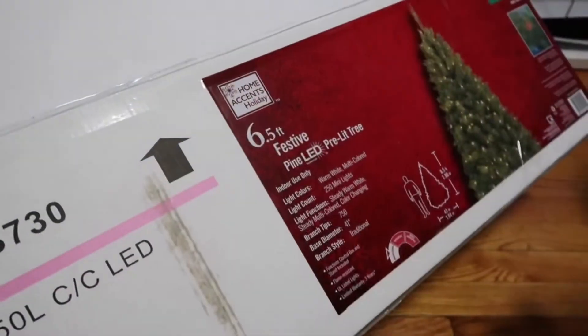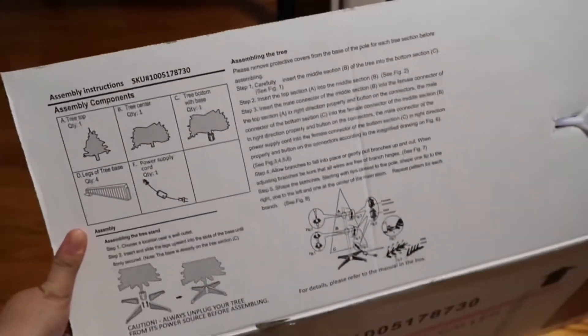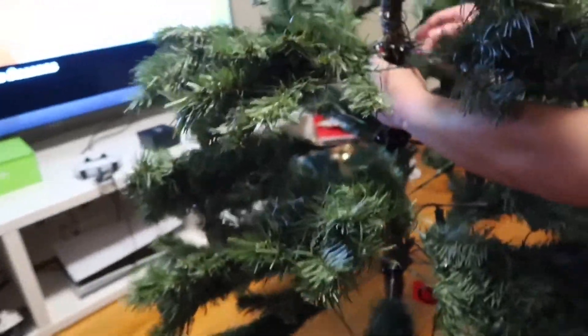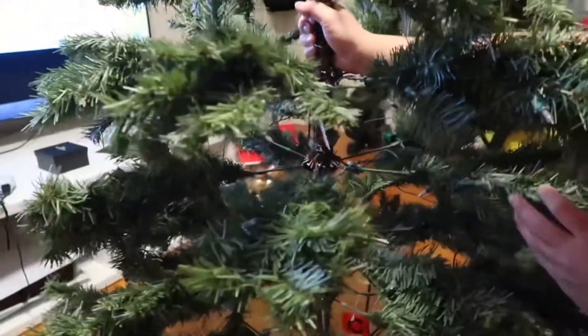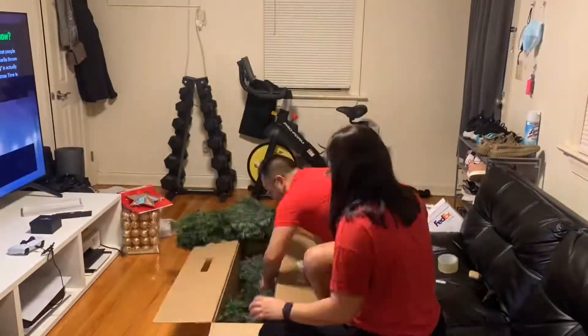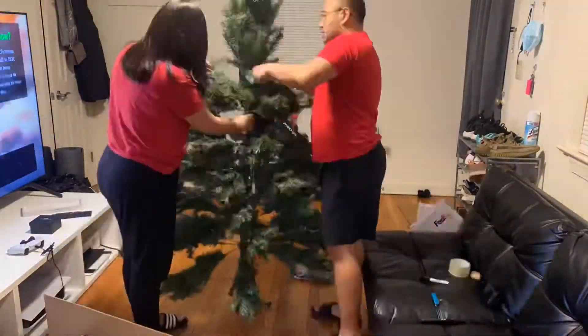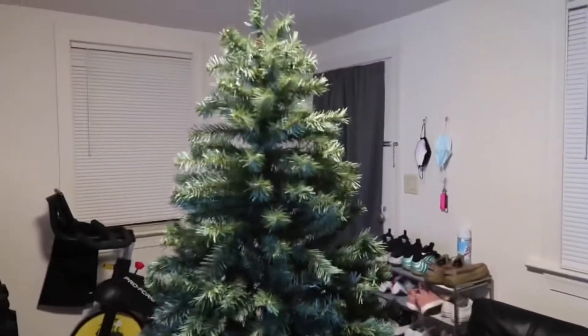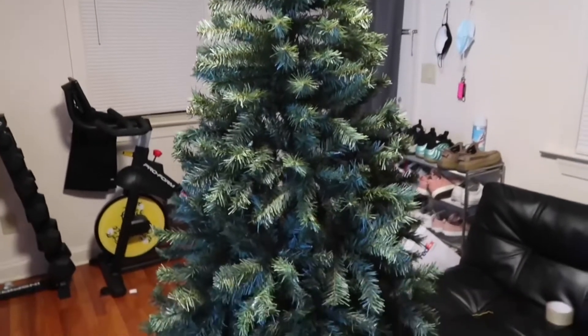This is the tree that we got and there are instructions to assemble it. It comes in three sections with labels — this is the B section and the C section. And this is how the tree looks like now.